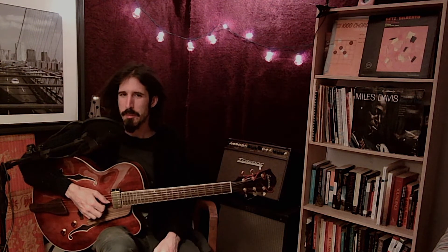Hey, want to know the secret to playing scales all across the neck? Well, it's going to be modes. Sort of. Let me show you what I mean.